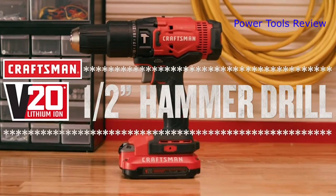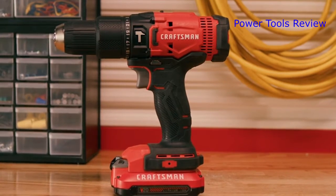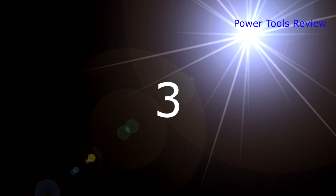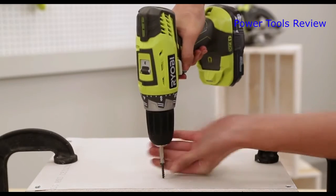At the end of the workday, the Craftsman V20 20 Volt Max one-half inch hammer drill can be stored just within reach, making your workday a little easier. It is ideal for driving screws into drywall or other soft materials.